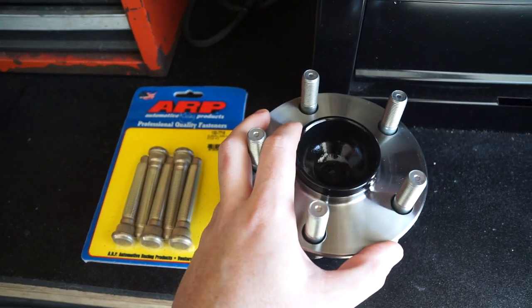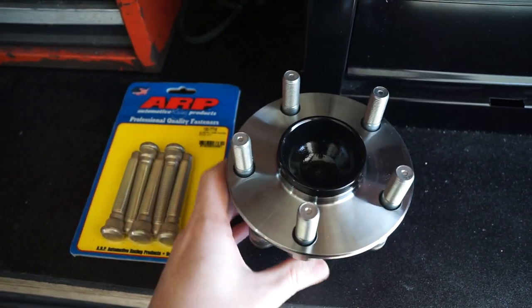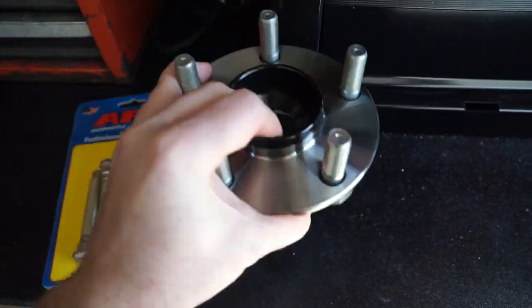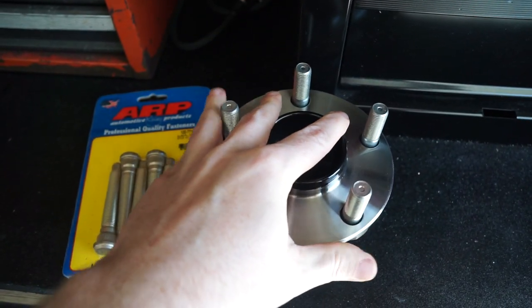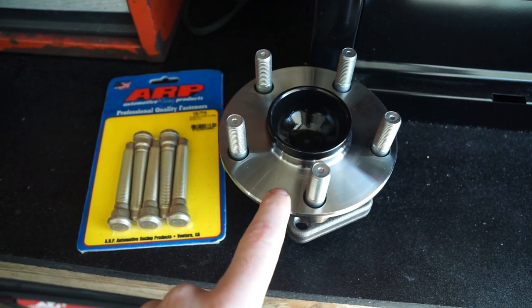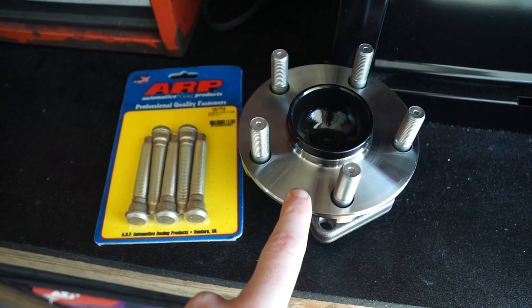Here are the wheel studs, and then we have the wheel hub assembly. This can either be one you pulled completely off the car by taking off the typically four bolts on the back, or it can just be a brand new OEM one like in our case. If you are buying new ones, I would definitely recommend getting an OEM hub, not an aftermarket eBay one.